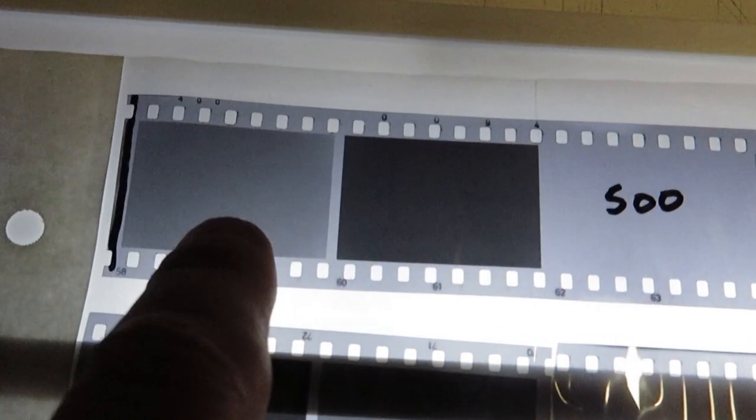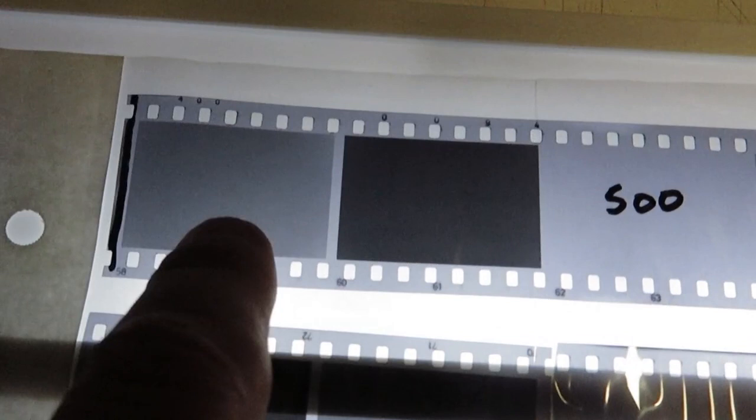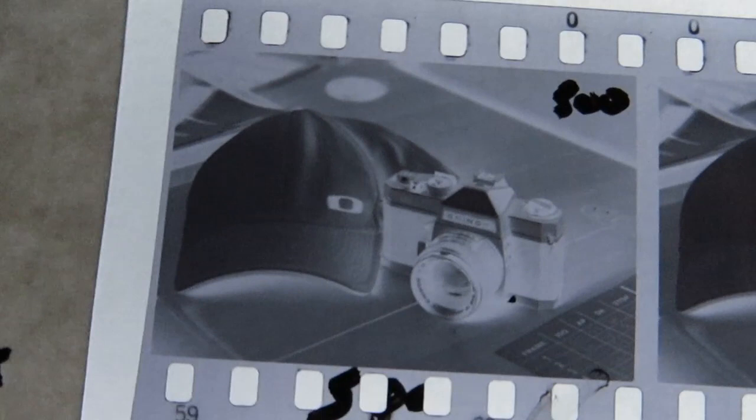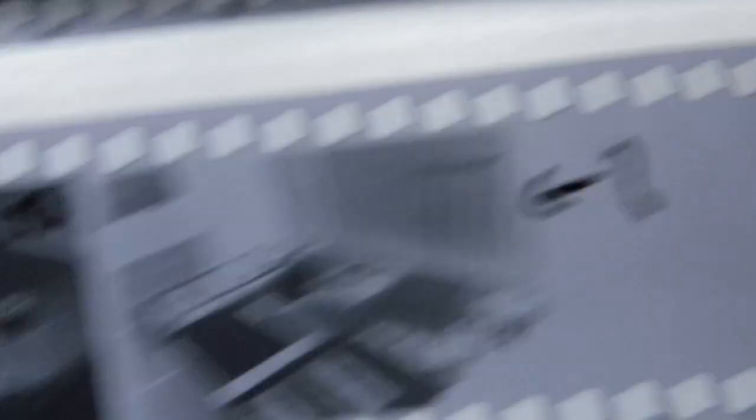I'll just show you the results on the lightbox. This is my 500 test — you can see the three shots: middle grey at the camera's correct exposure, then three stops over, then four stops under. I did that at 400, 320, 250, 200, 160, and stopped at 125. Then I also placed my cap and camera on the desk and took a comparison photograph at each of those speeds.